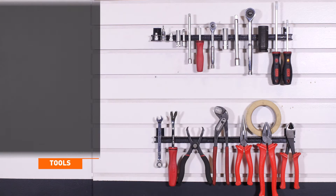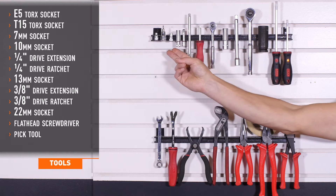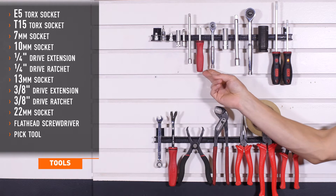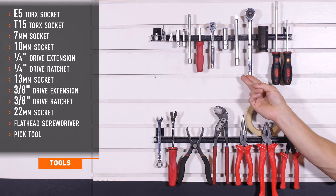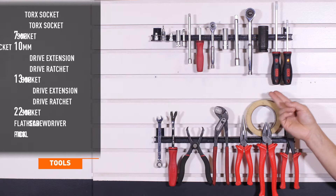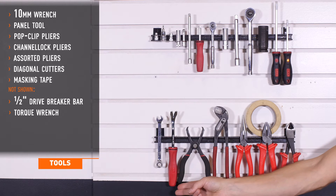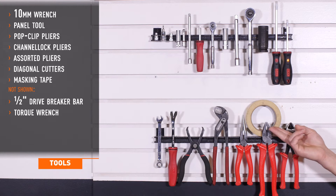Tools recommended for installation include E5 and T15 Torx, 7 and 10 millimeter sockets, 1.25 inch drive extensions, driver and ratchet, 13 millimeter socket, 3/8 drive extension and ratchet, 22 millimeter socket, flathead screwdriver, small flathead screwdriver or pick tool, 10 millimeter wrench, panel tool, pop clip pliers, channel lock pliers, assorted pliers, diagonal cutters, and masking tape.